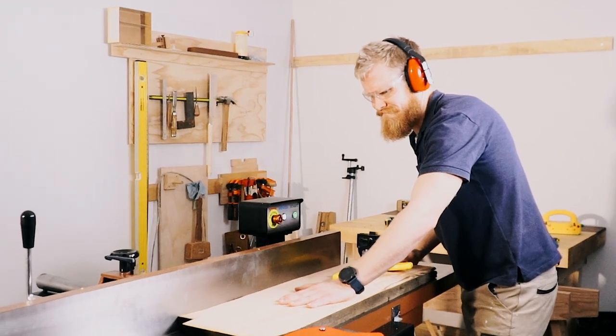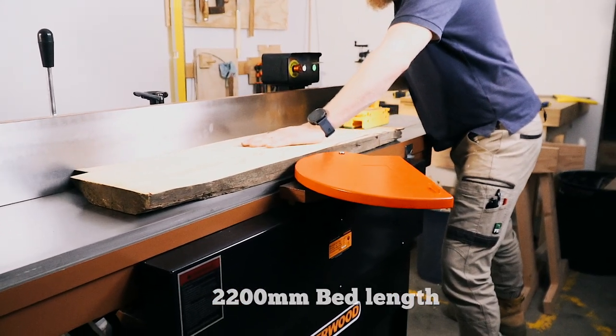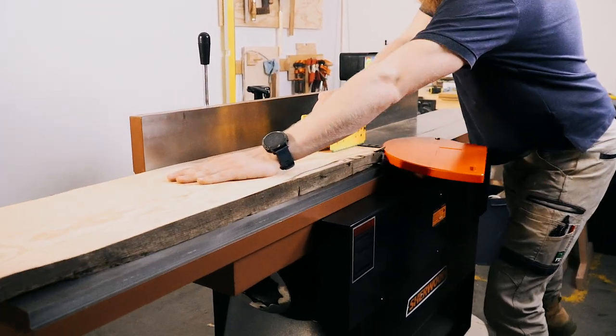The main feature of a jointer is its bed, which measures in at 2,200 millimeters long, including the in and out feed tables. It is obviously 12 inches wide, which is 300 millimeters in evolved human speak.